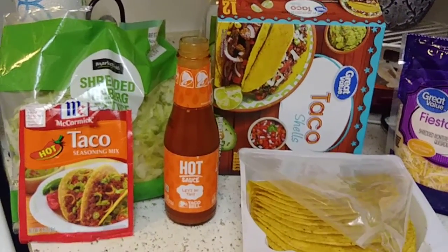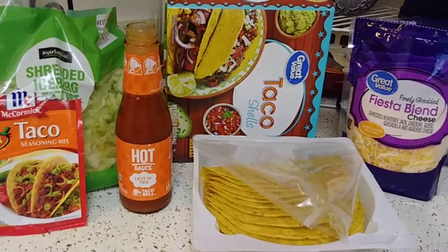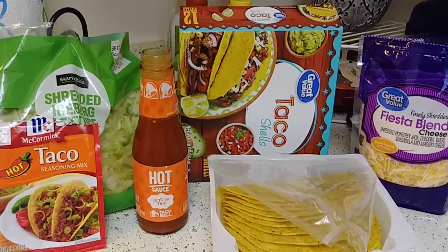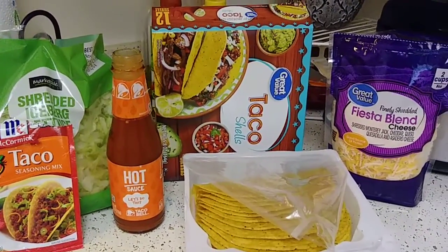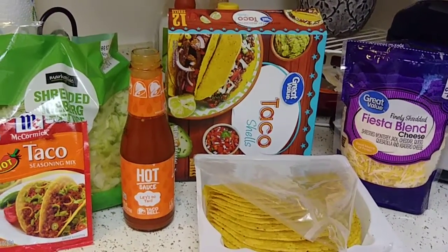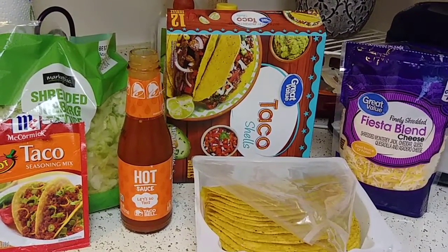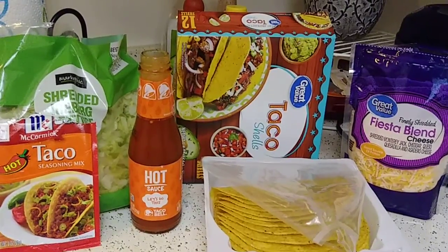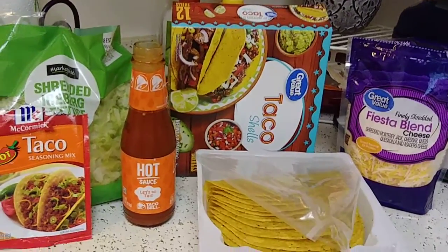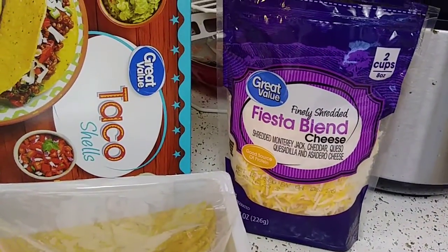You guys already know where I went shopping. When you find a good thing, stick to it. It's not always about the money — just because someone buys generic stuff doesn't necessarily mean it's a money thing. Maybe they just like those products. I've bought name brand products I didn't like and ended up liking the generic, and vice versa.